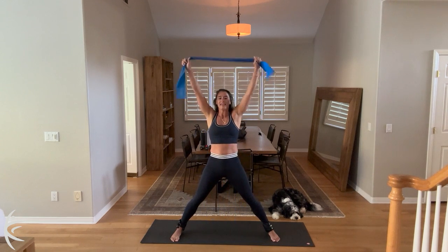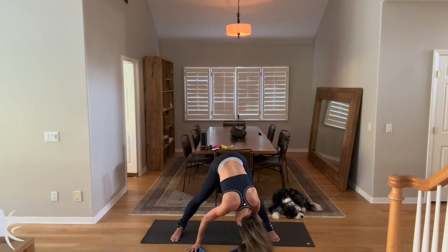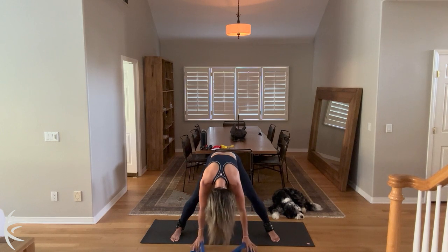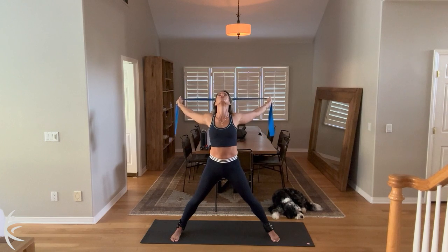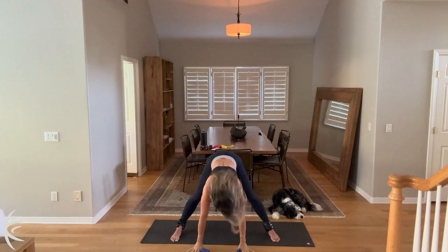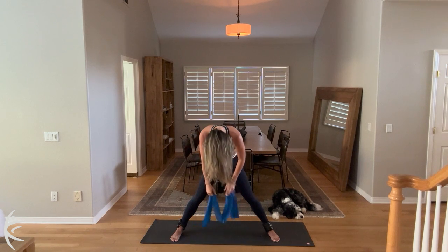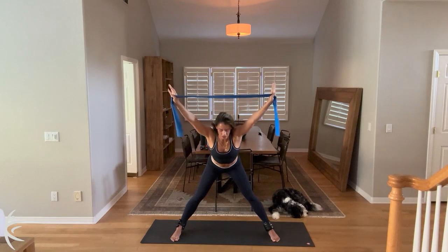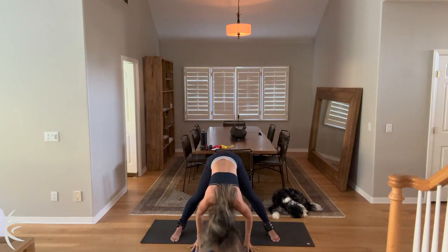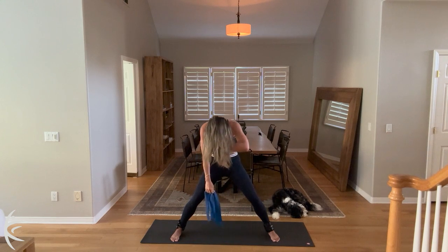Nice and slow. Inhale. Take that high back release. Dive forward, chest out, tail out. Dive forward. Drop your chin. Sway your body side to side. Microwave the knees. And round it up in the spine. Two more. Inhale, high back release. Dive forward, chest out, tail out. And then nice and slow, round it up through the spine, one vertebra at a time.